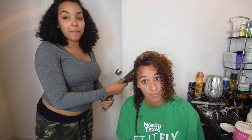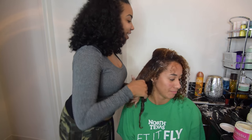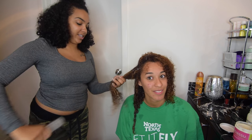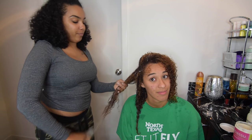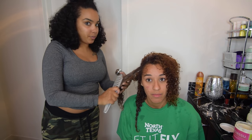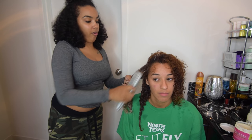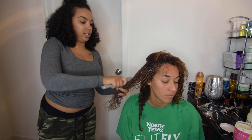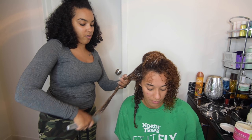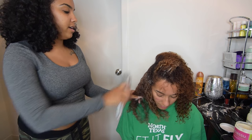If you guys didn't know, Madison goes to North Texas, my alma mater and Simone's alma mater — she's following in her big sisters' footsteps. I tell people, if you're contemplating going to college or not sure what you want to do in life, just get a new experience. Get out of your environment and learn something somewhere else. Travel. Go live in another place for a little while.